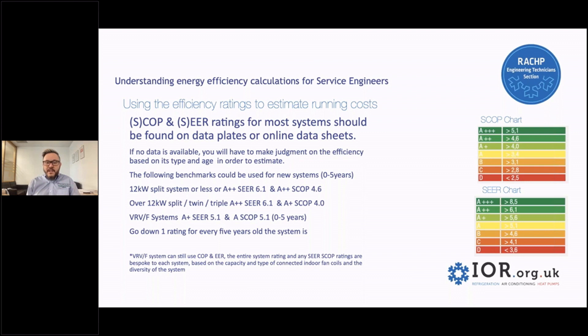As the systems get older, obviously they were less efficient, so you might want to go down one rating for every five years old the system is. This is completely free for you to choose. I'm just saying what I would do if I couldn't find any data against units and wanted to make an estimation.